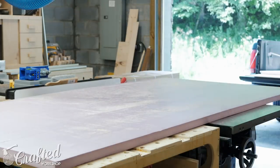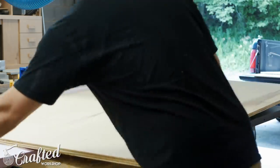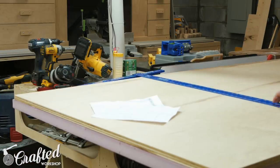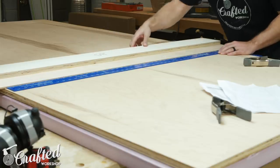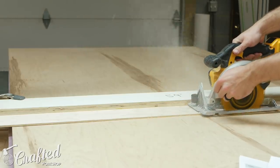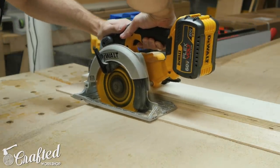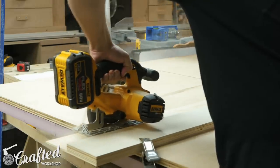The first step in this build was to break down the three quarter inch sheet of plywood. To do this I used a circular saw and the straight edge jig I built in a previous video — if you'd like to check that out I'll have a card and a link in the video description. If you're going to attempt this build using a circular saw, I'd definitely recommend building one of these guides as they make the process a whole lot easier. The first piece I cut was one of the sections for the sides of the sofa, and I'll have the exact dimensions in the build plans available on my website.